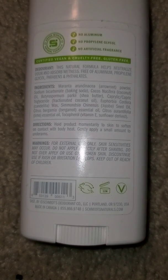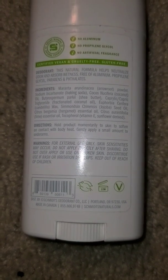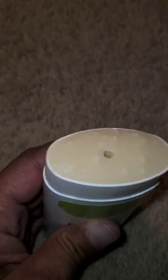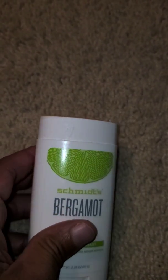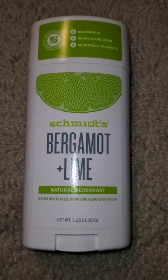So these are the ingredients on the regular formula — I don't have the other container with me, but I do have a video up so you can go back and look at those. I've been using this for about a month now. This is what it looks like — it smells good. The lime comes through more on this one; it's a sweet scent and I really do like it.